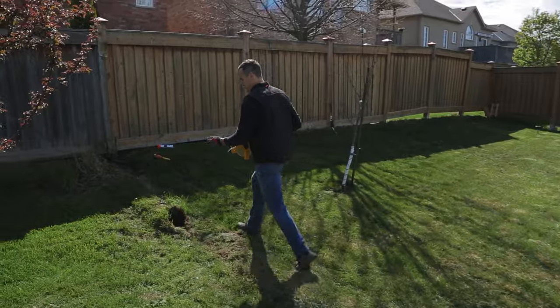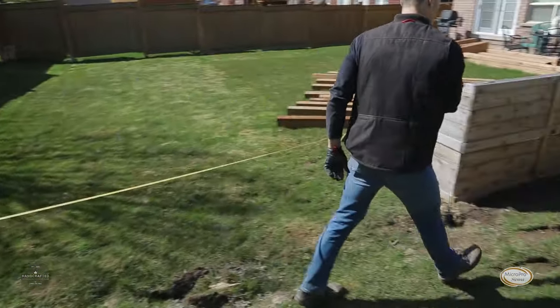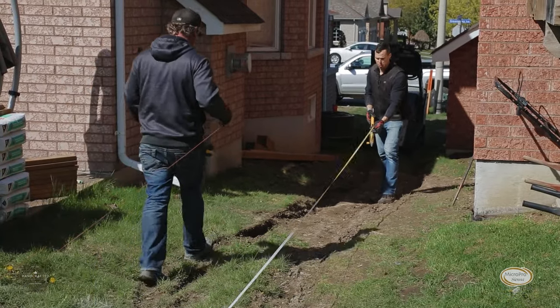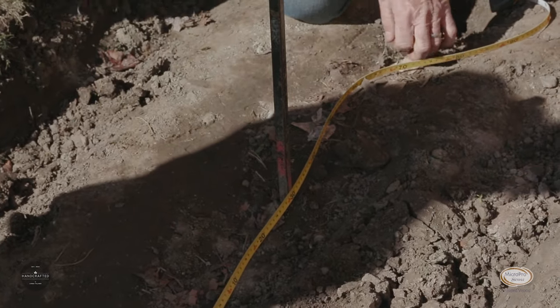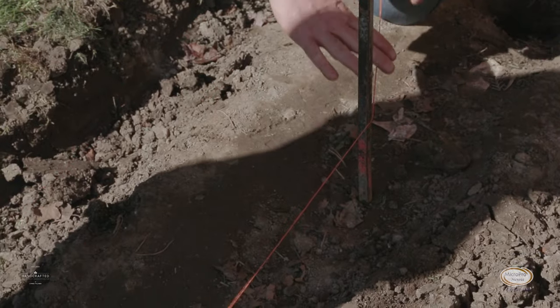First things first, we've got to mark out our yard. Marking out the length of the yard will allow us to divide the number of posts required to build the fence. You want to focus on a number between the posts, center to center, being 96 inches or less. This way you can work with eight-foot lumber.